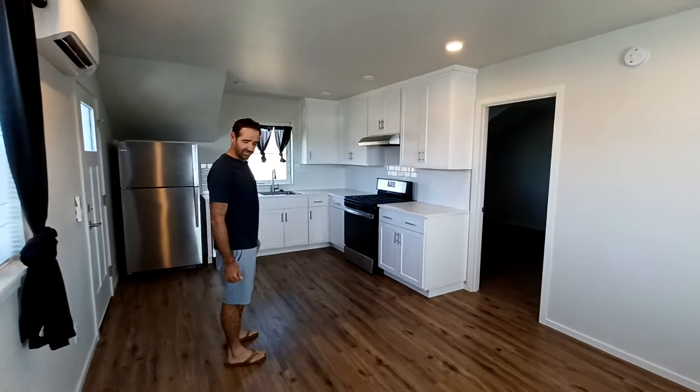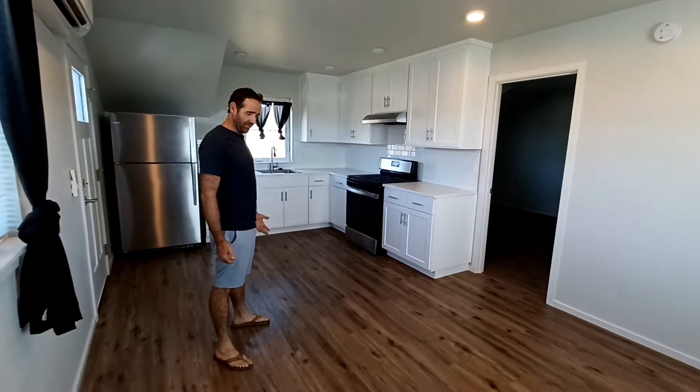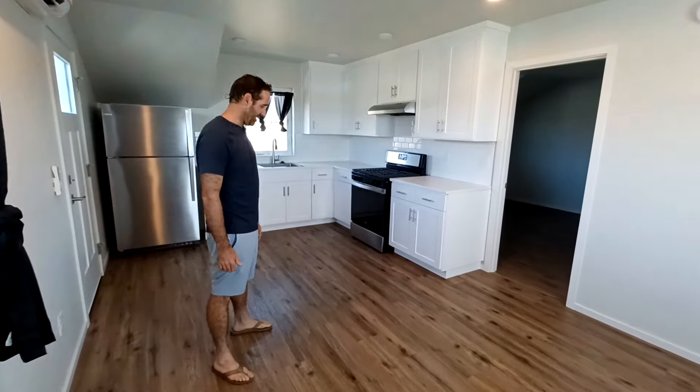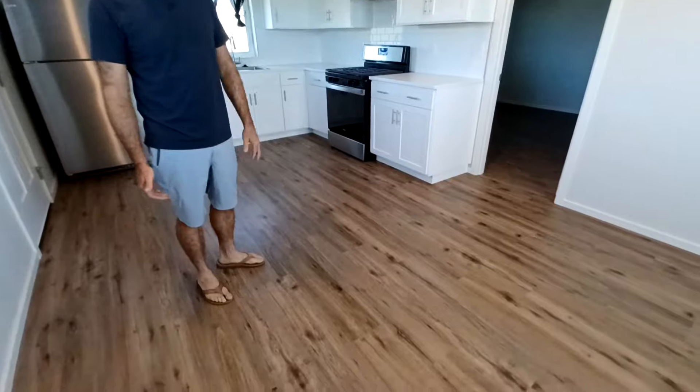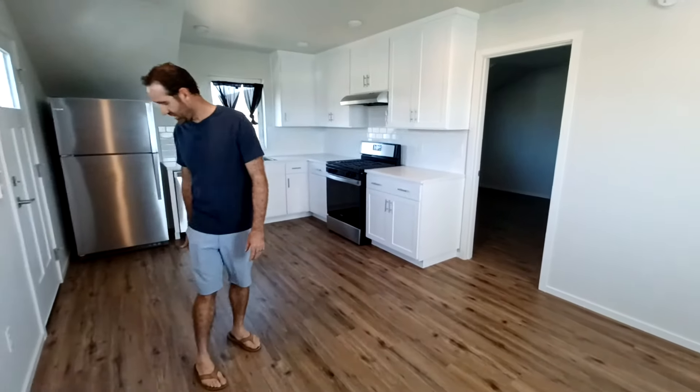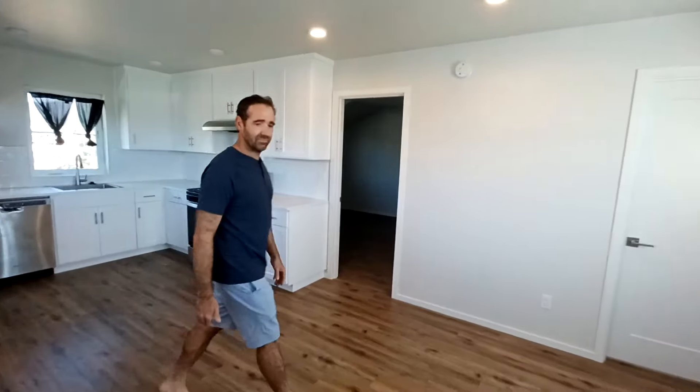Can't go wrong with that — they're super scratch-resistant and very durable. We've had someone in here for about a year and they look brand new still; you don't see a scratch on them. This area here is the seating and dining room section of the unit.